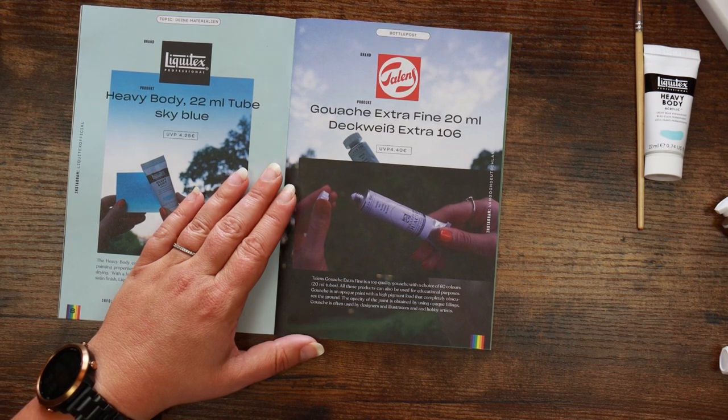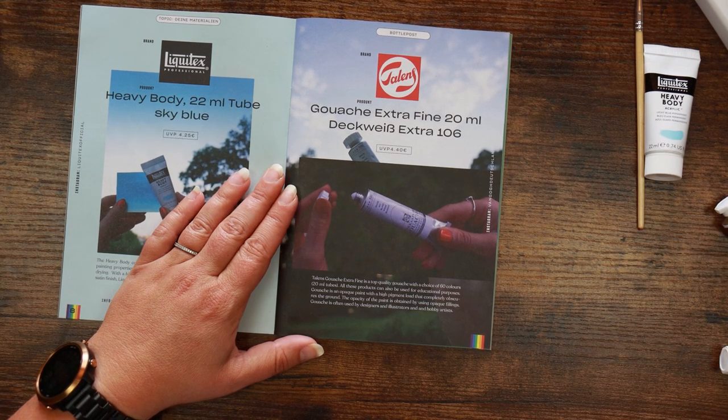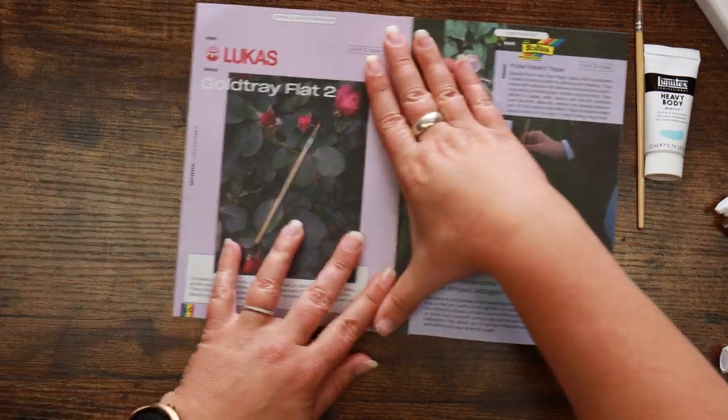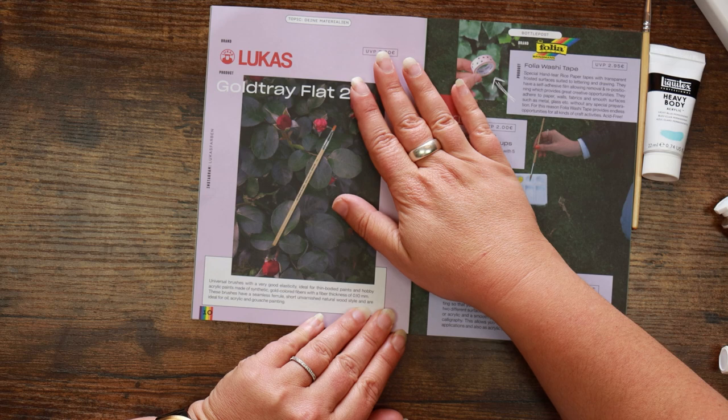It does say at the bottom that due to supply shortages a few may have ultramarine blue in the box instead — that's quite similar, and obviously if you have supply chain issues there's only so much you can do. The Talens gouache is extra fine top quality gouache with 60 colours. The opacity is obtained by using opaque fillings and it's often used by designers, illustrators, and hobby artists. And the brush is confirmed to be a flat brush — not a filbert.